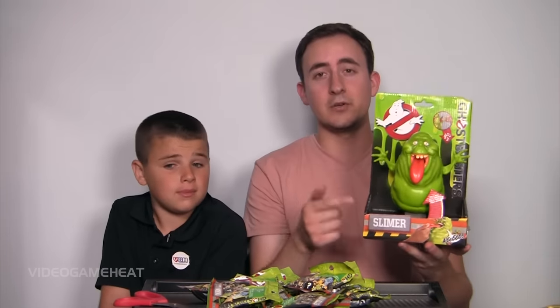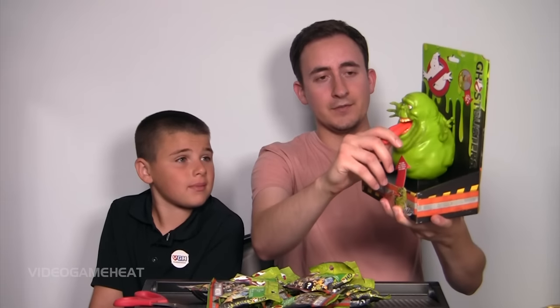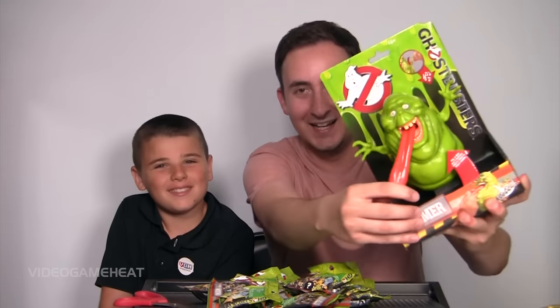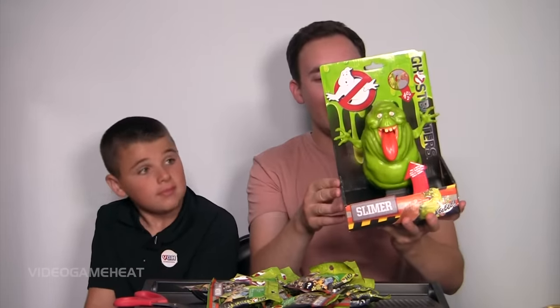I think these figures are really cool, and this is neat how you can actually pull the tongue of the ghost. That's so cool. From a collector's standpoint, these figures are really neat, and I think kids would like them too.